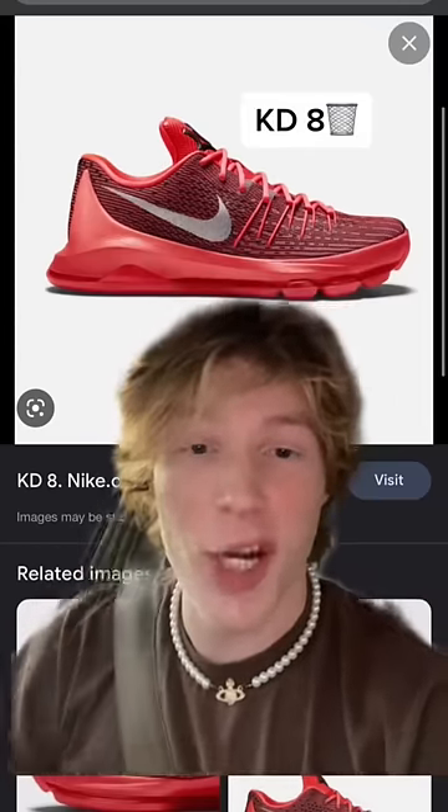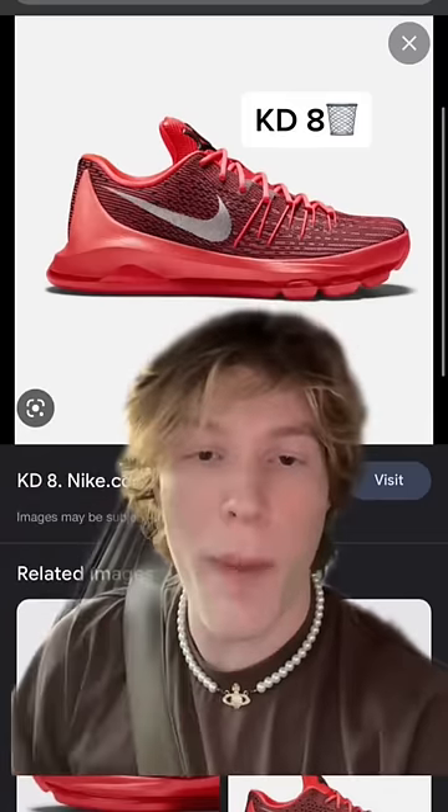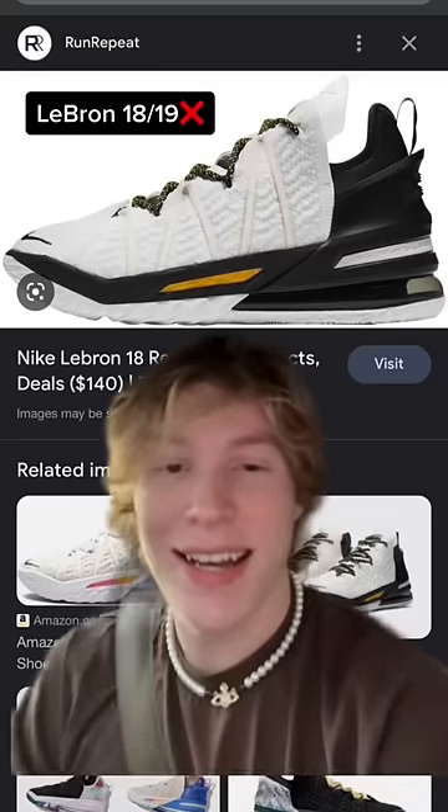Next up, the KD 8. This zoom unit is very misleading — it just feels like plastic under your foot, and this upper bit into my foot so badly I had to throw the shoes away.